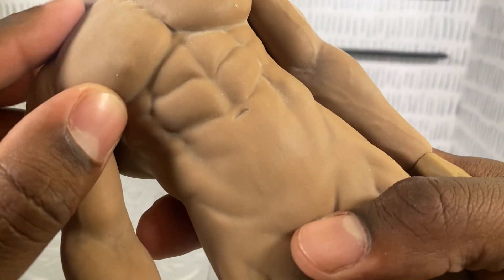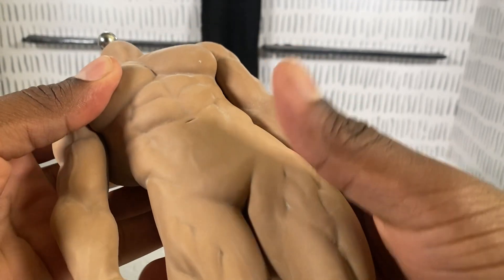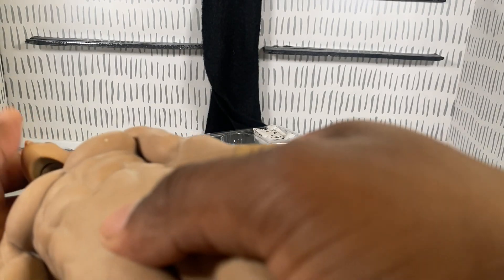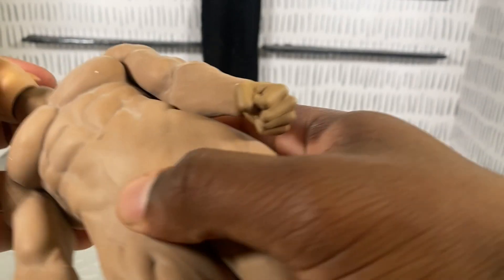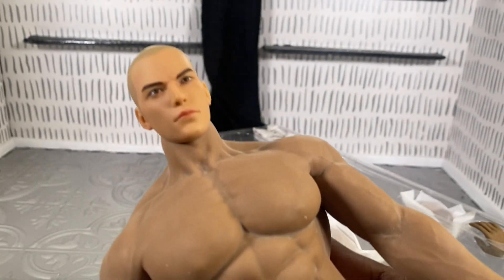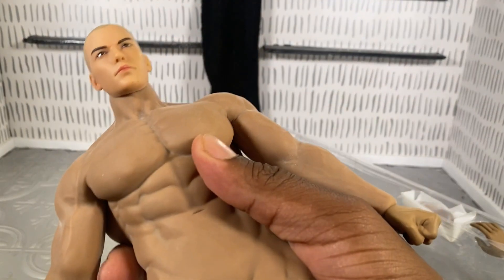That's our guy. He's a little ashy too — I don't know what this powder is on him. Pop his head on. His head is definitely a different color than his body.